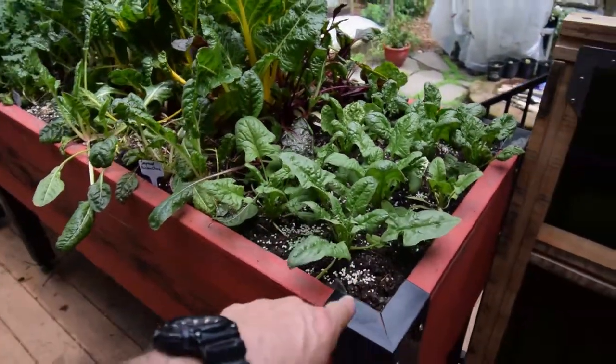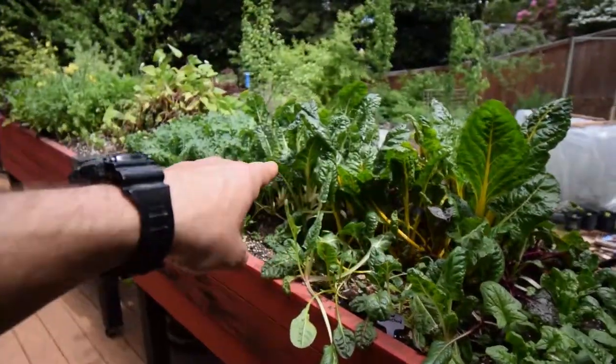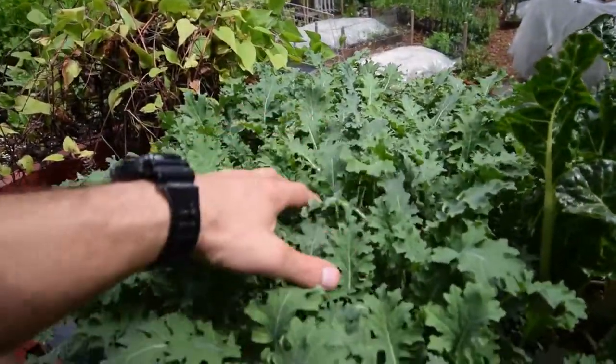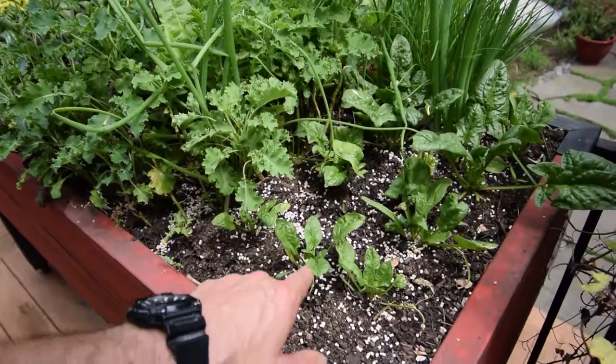I did have to put some Sluggo in here, because we had some slugs getting over there on that kale. But the chard's doing well. This is that white Russian kale — it's really doing well. We've harvested off a little bit of this this week and had that in one of our meals. And even the spinach over here seems to be doing pretty good.